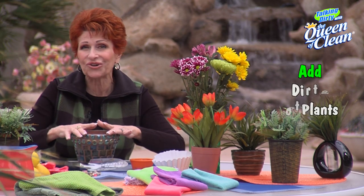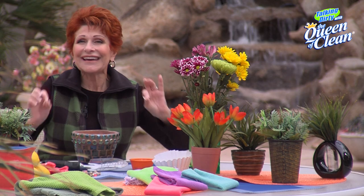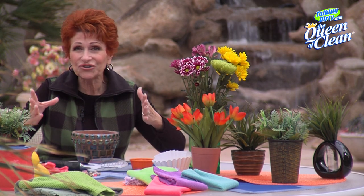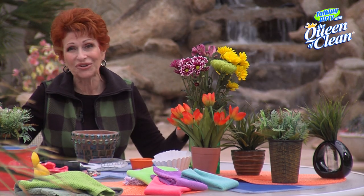Then I'm going to put my dirt in and pot my plants like I've done with these here. It's that simple. No dirty water running out, no rotted roots. Your plants are going to be alive all year long.